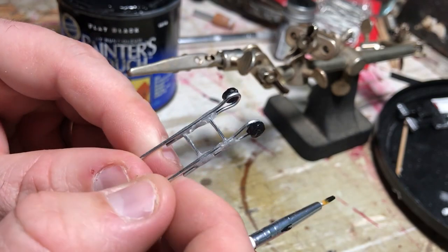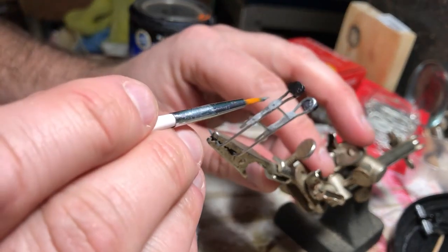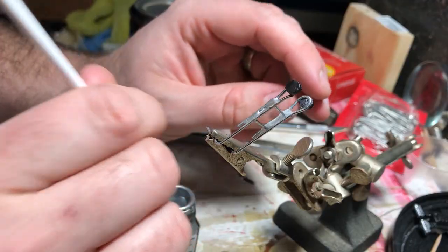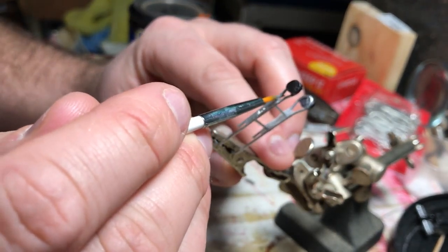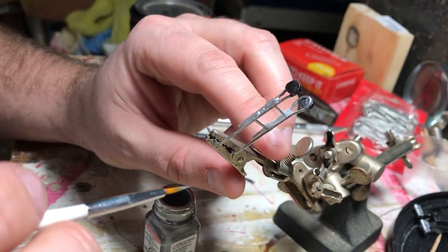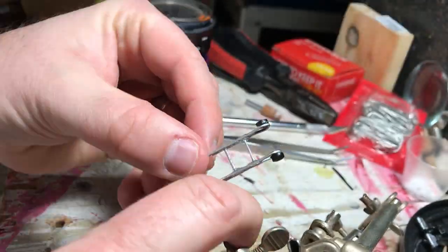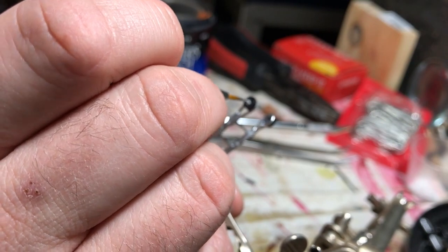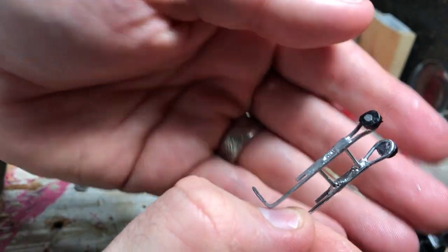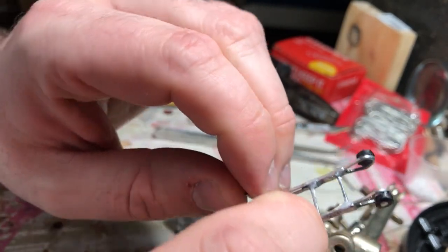There we are — all black on the wheels. Now we'll do the chrome next. I'm going to go over all the super glue and it's just going to look like welds. I'm painting the paperclips too, just so that the chrome matches the chrome that's on the car. There we have the finished wheelie bar, nice and pretty. Next we'll mount it to the car once it gets dry.